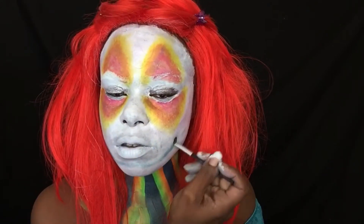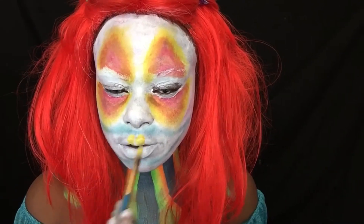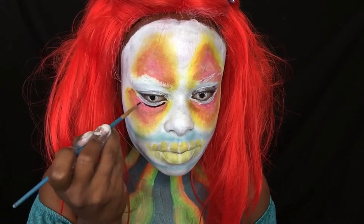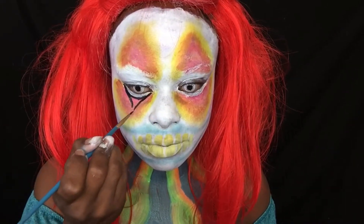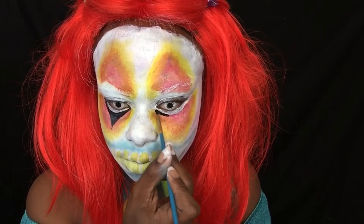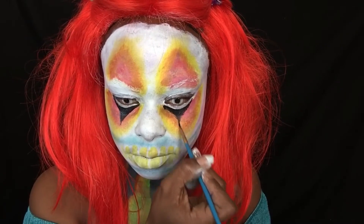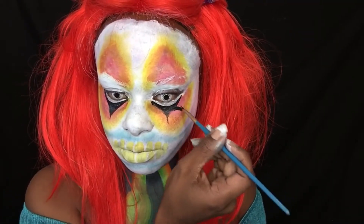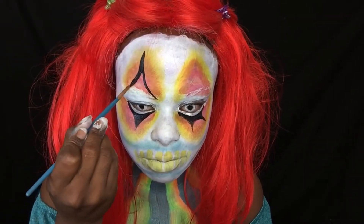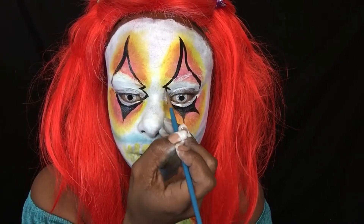Right now sketching out my mouth area, trying to outline it to see where it's going to go. Now doing the details on the clown eye — I wanted to make it uneven, so I decided to add a little sharp corner and two points on top of my eyebrows.